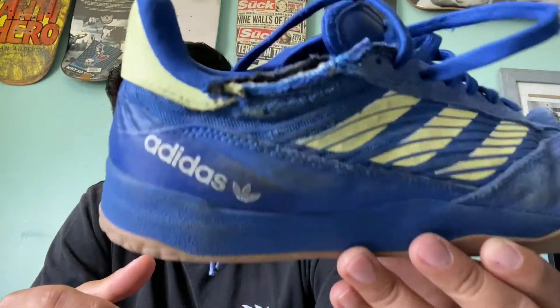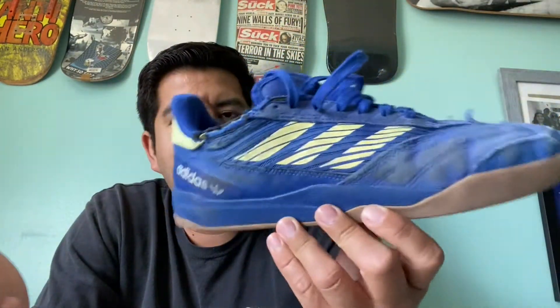I spent more time doing heelflips than anything flick-wise on my flicking foot, and I didn't have any problems with that. The board feel got better as I went along. This shoe has an interesting sole pattern with three different pattern sections. I didn't really feel like I was wearing in as much — at one point it just kind of broke in better. But there's still a lot of grip left and so much life left in these shoes.